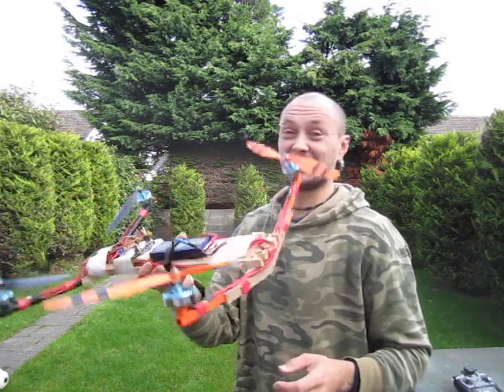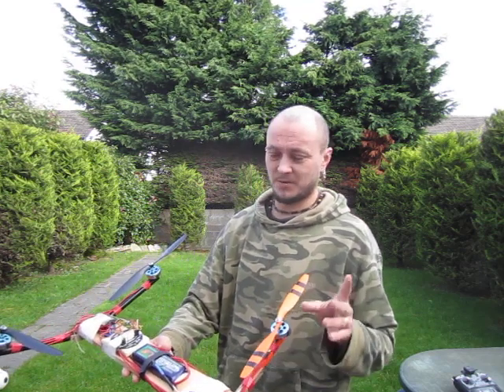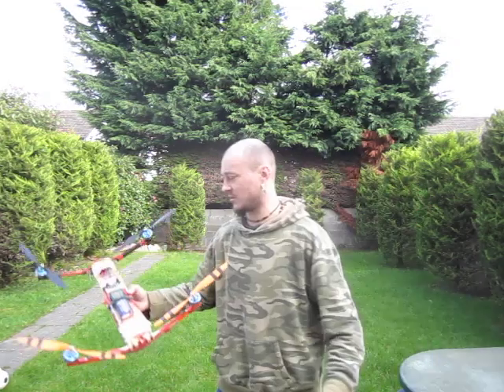In theory it should all work. I stuck this frame together in one short evening — not worth mentioning the quality of it, kind of a shame to show it. I've never lifted this up in the air so far, so we'll see how it works. Let's hope there'll be no surprises.